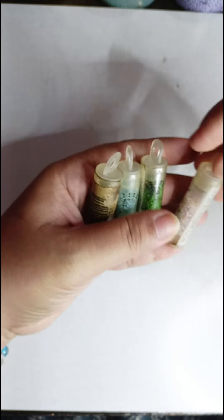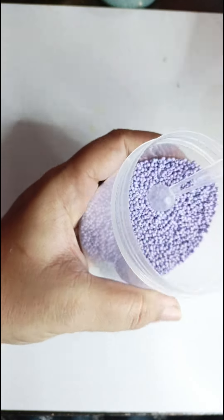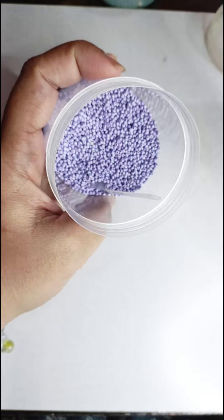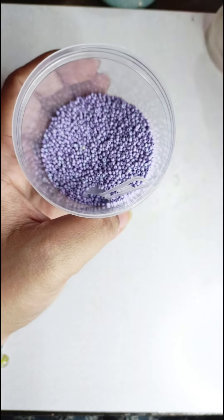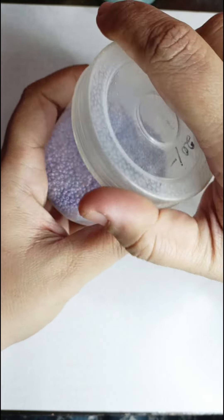I normally use my preciosa seed beads in size 11, which I store in boxes and have in a ton of colors. But buying Miyukis and Tohos here in India is an actual dream.